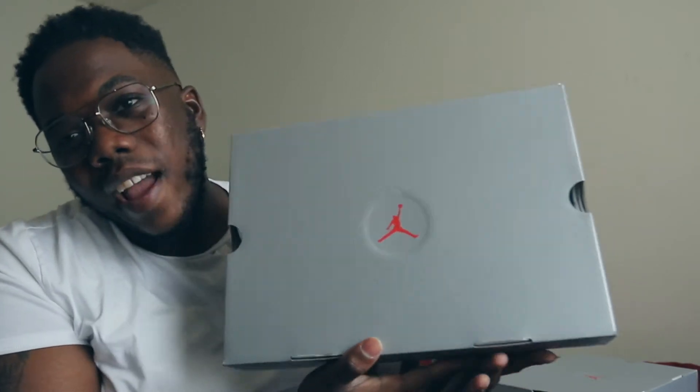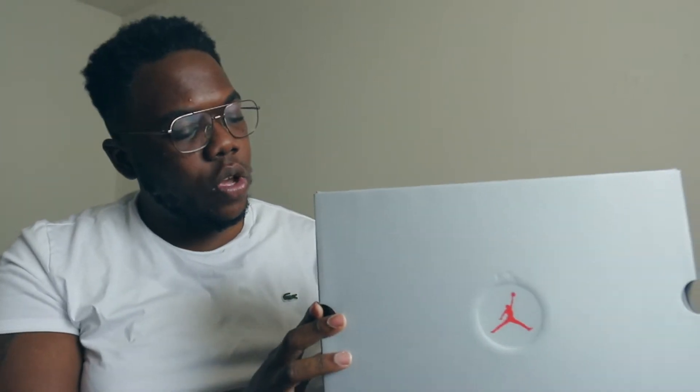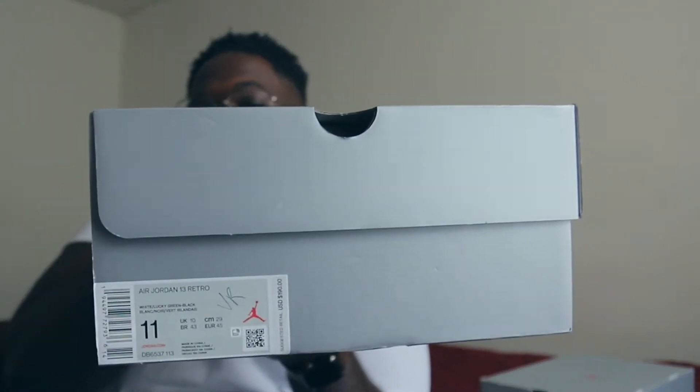Link is going to be in the bio. Now this is what y'all came for — y'all saw the title, y'all want to see a review. Let's go ahead and read the box label. Box label reads: Air Jordan 13 Retro, colorway is White/Lucky Green/Black — 'Blanc/Noir/Vert.' Retail was $190, size 11. Shout out to DS Grind for allowing me to review the shoe.